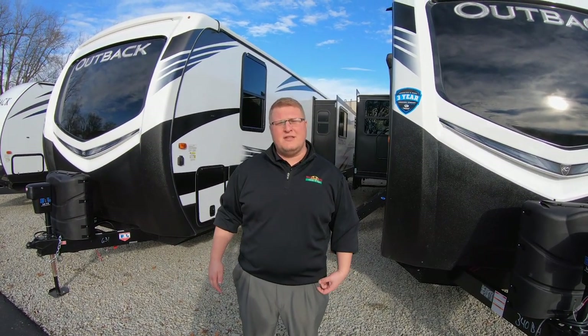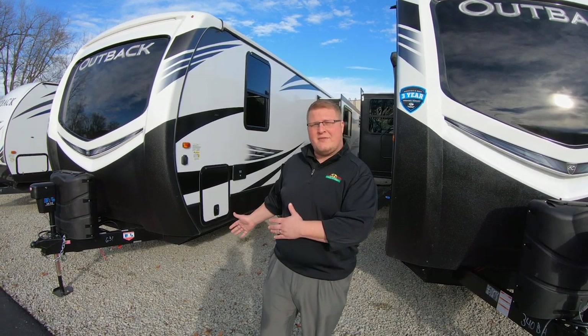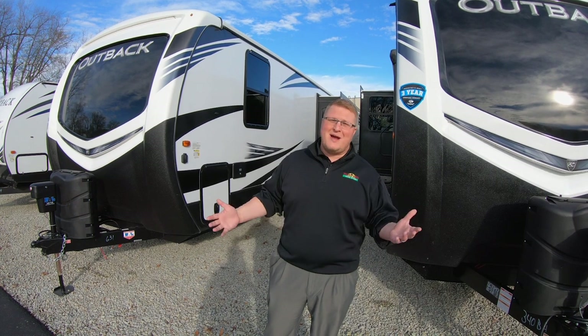I want to mention the RV show is starting tomorrow the 5th and going all the way through to the 13th, so come out and see us there. However, you will not see the Outbacks out there, but I want to let you know that we do have them here.